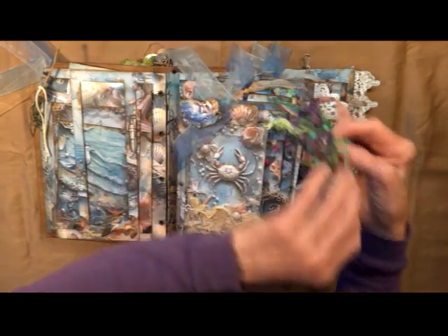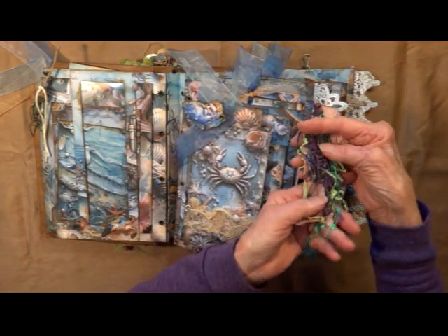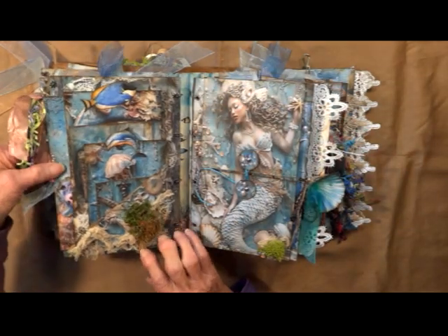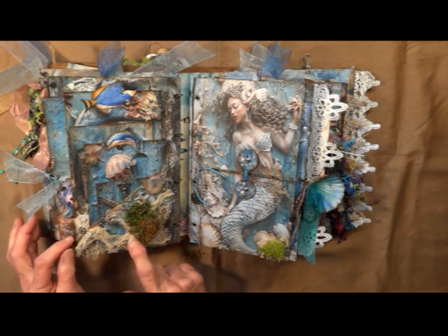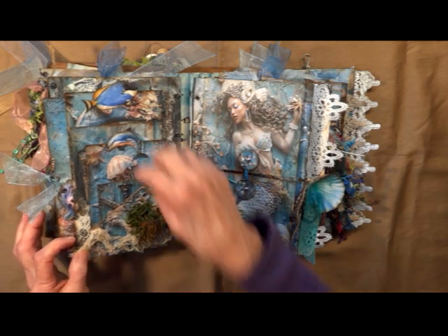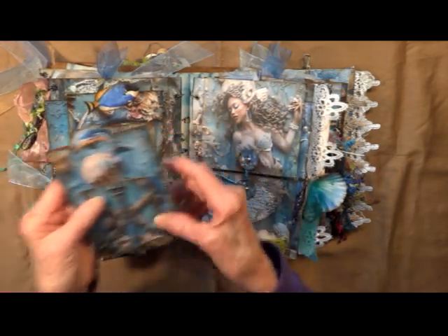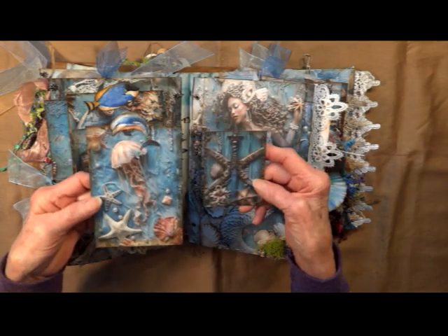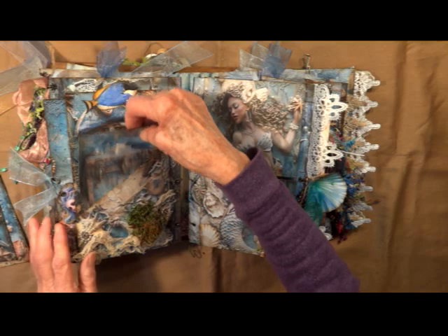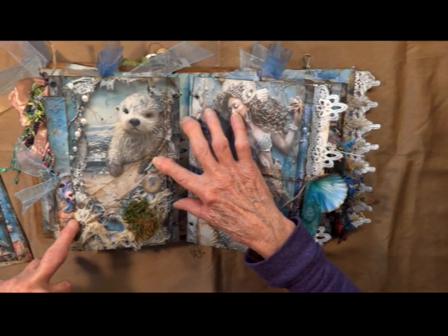Pull out from the side — actually it comes from the other side. And this has some more of the beautiful fibers. Angled pocket here. We've got some more of the gauze, some sea moss there. There's a pocket here, and here, and here. A little dolphin on the top there, the jellyfish. You can see that the pockets complete the image underneath.